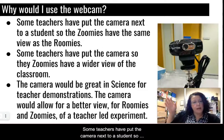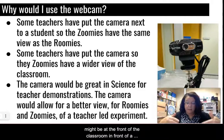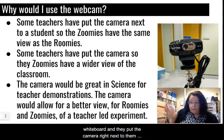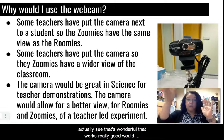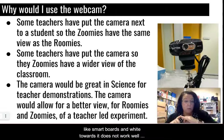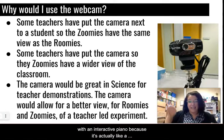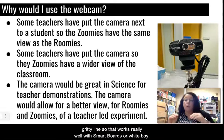Some teachers have put the camera next to a student so the zoomies have the same view as a student. A teacher might be at the front of the classroom in front of a whiteboard and they put the camera right next to a student in the front row. That works really well with smart boards and whiteboards, but it does not work well with an interactive panel because you get a gritty line — like a camera taking a picture of a television.